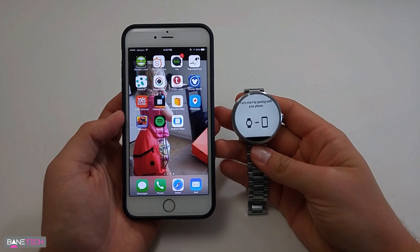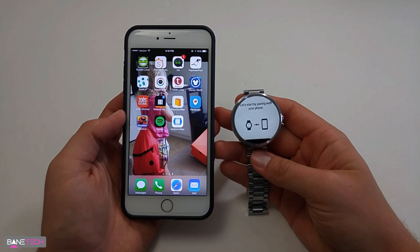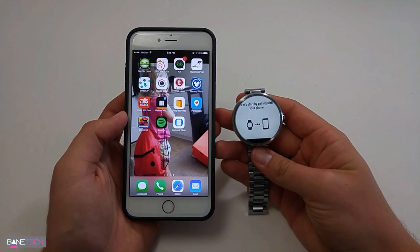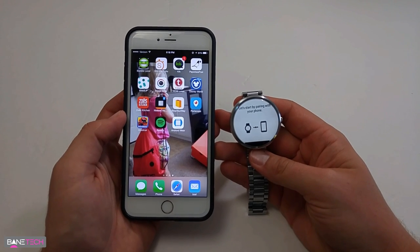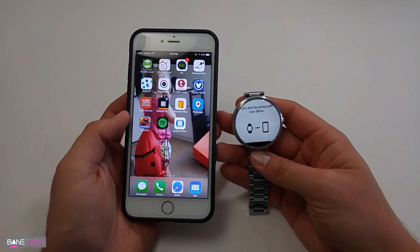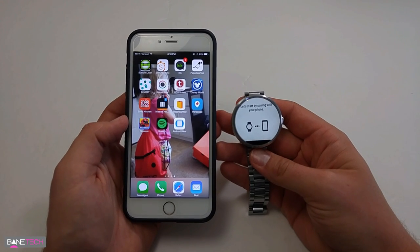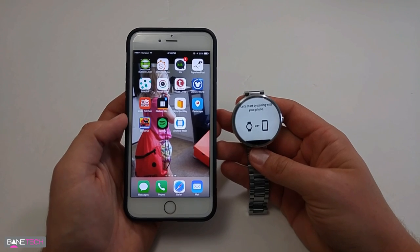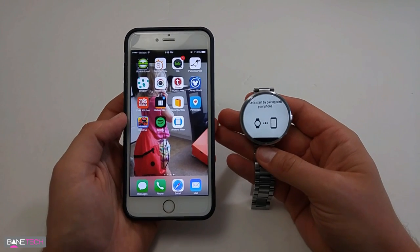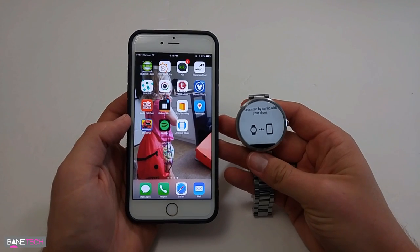Today was some pretty cool exciting news for iPhone users — you can now pair Android Wear with your iPhone. That's actually pretty exciting for a number of reasons. One, if you're not digging the Apple Watch, you now have options, you now have choices, watches that look like watches, not these little overly priced expensive childish looking toys like the Apple Watch. Anyway, rant off.